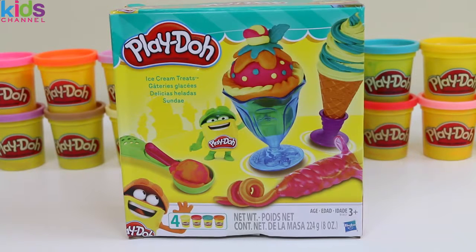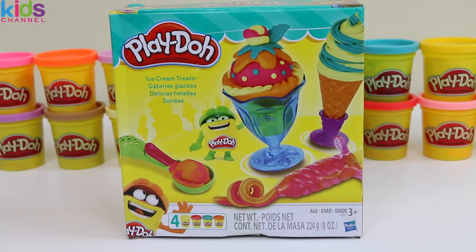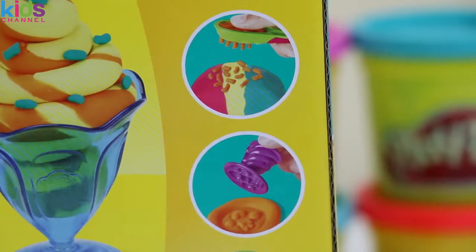I hope you're excited for our ice cream party because today we're doing Play-Doh ice cream treats. Here's the front of the box and it shows all of our accessories. And the back of the box that shows different examples we can make. Let's get started!